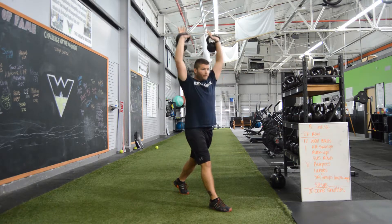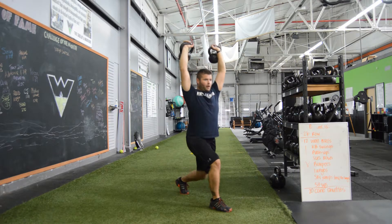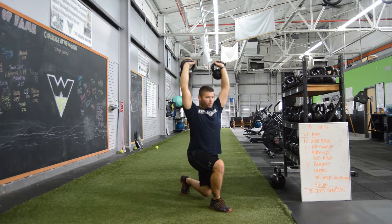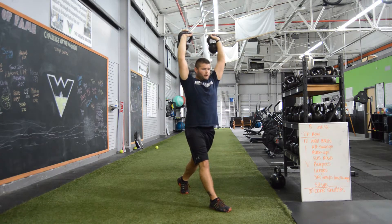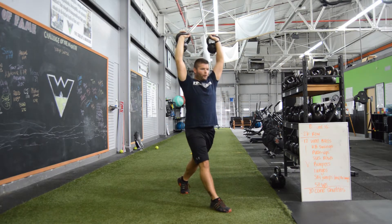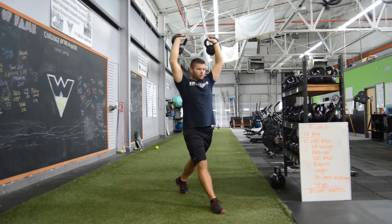From here, we're going to press up over the head, keeping the kettlebells above the shoulders, elbows locked out. From here, I'm going to drop down, maintaining a vertical torso through each rep, keeping the kettlebells extended over my shoulders the whole time.